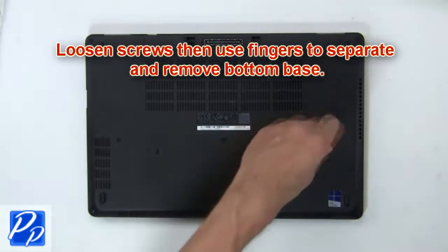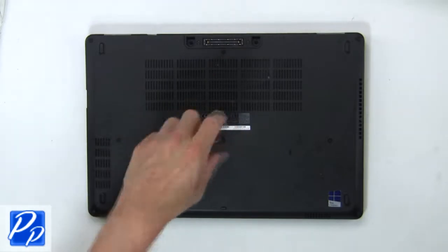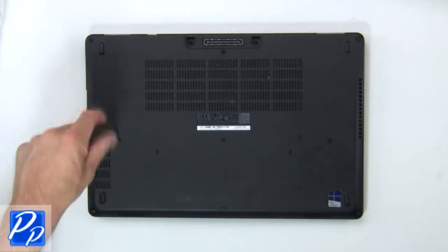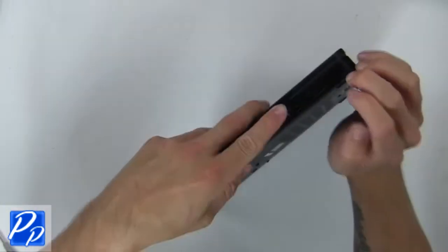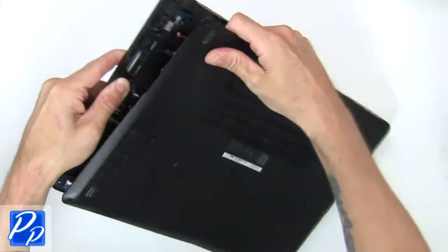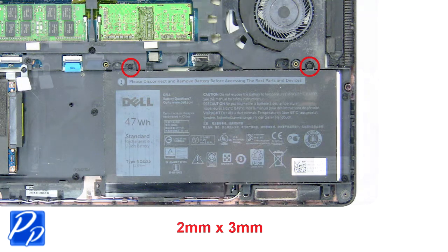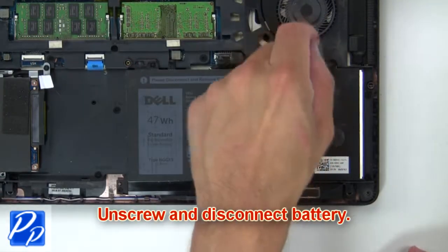First, loosen screws, then use your fingers to separate and remove the bottom base. Now unscrew and disconnect the battery.